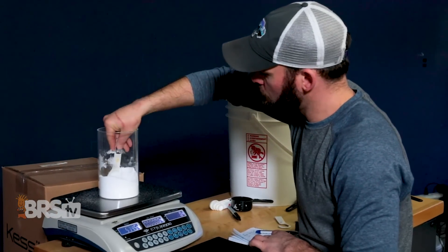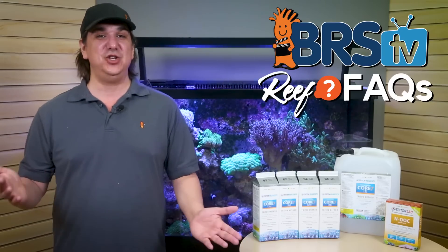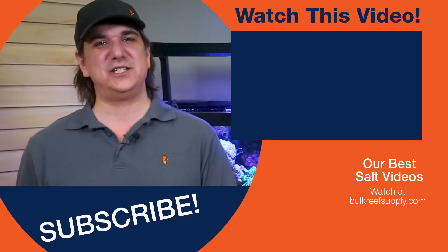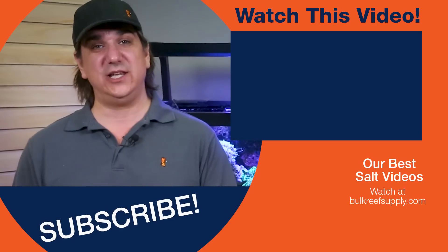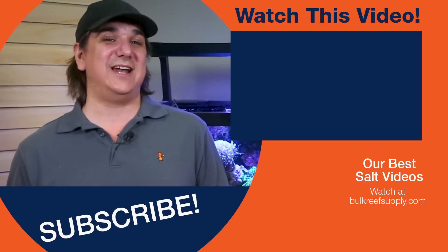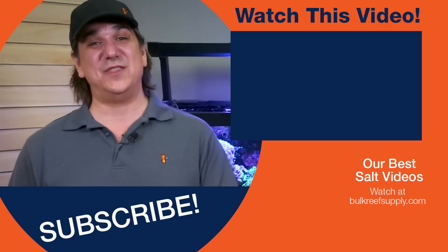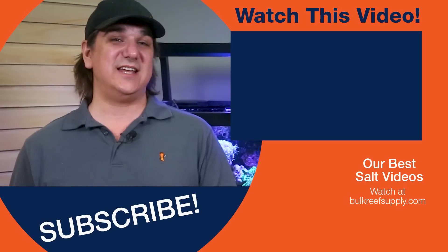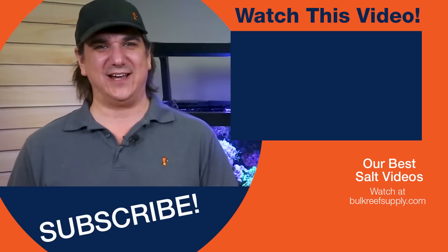Related to that, Randy has certainly gone down the rabbit hole of testing salt in the last few months — one answer after another just leading to new questions. But recently we released a video which was really the accumulation of that and nailed down what's really required to properly mix and store salt water. Almost everyone I've talked to found the results pretty shocking and way different than most of us thought. Hit that link and see the results. See you next week with another batch of BRStv Reef Facts.